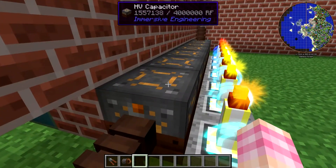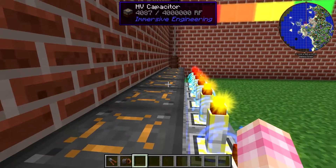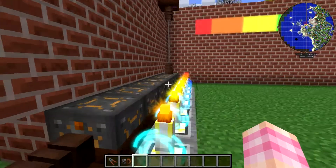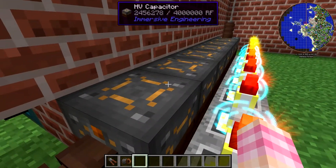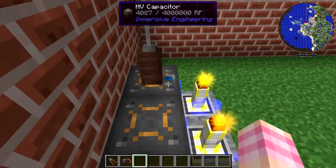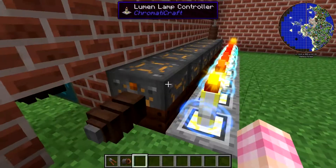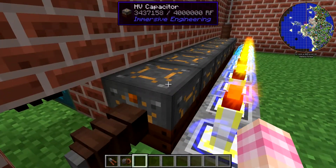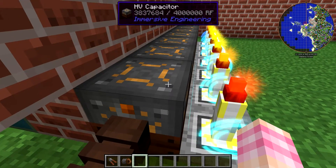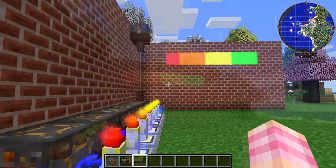So it charges all of these at slightly the same time. I'm not sure if this is actually going to work for the charge-up, but it might work for charging it down. What the RF power has done is charged every battery with 4087, and now it's going to charge this last one all the way. I had no idea that it worked that way.